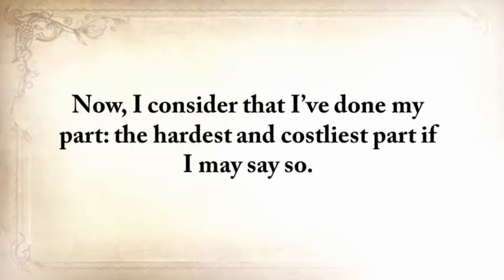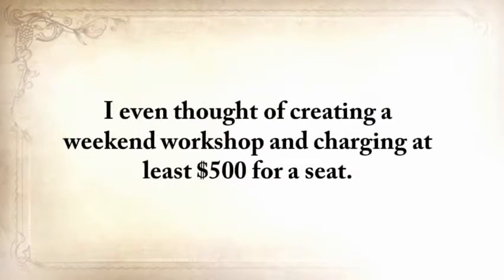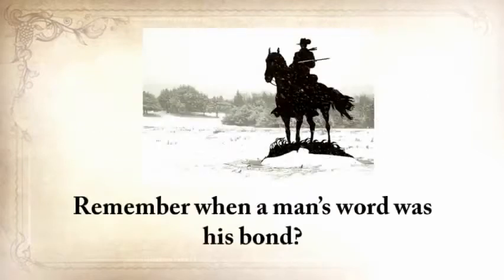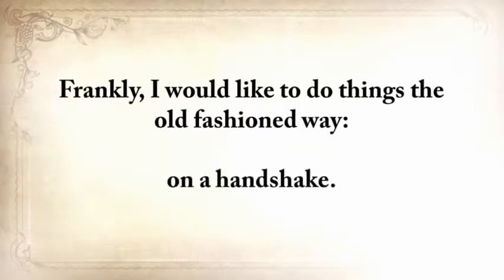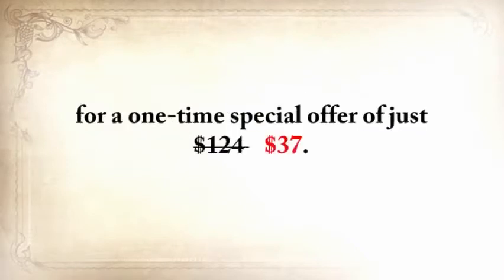I consider that I've done my part — the hardest and costliest part. All you need to do is make sure that you hand this knowledge over when it's time to, and take full advantage of it until then. Some expert preppers and readers have said they would easily pay $1,000 just to learn these skills. I even thought of creating a weekend workshop and charging at least $500 for a seat. But I realized that would be wrong, because only a handful of people would actually learn the lost ways. My main focus is not to get rich, but to save these skills by spreading this knowledge. Remember when a man's word was his bond? Today, while this video is still up, you can get The Lost Ways plus the three bonuses for a one-time special offer of just $37.